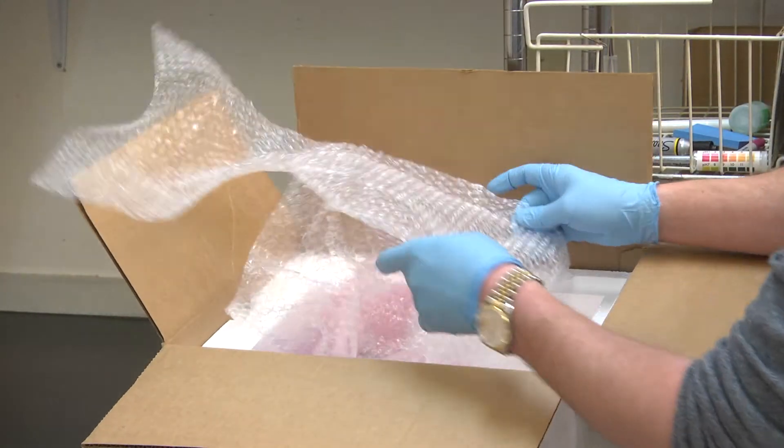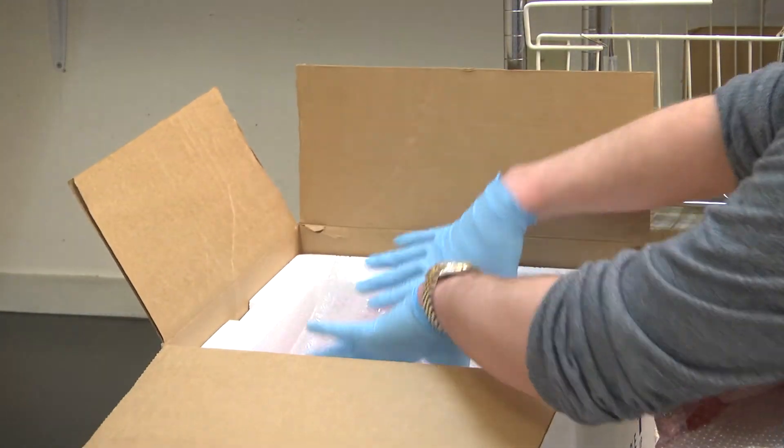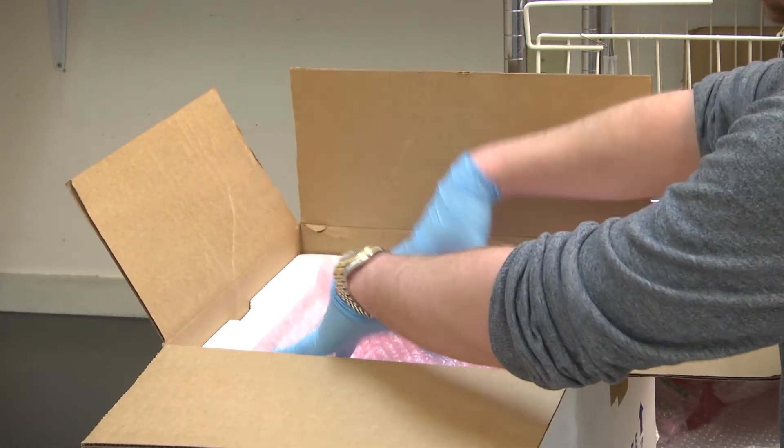Once samples are packed and cooled, make certain that the top of the cooler is sufficiently packed to prevent movement of bottles should the cooler be inverted.